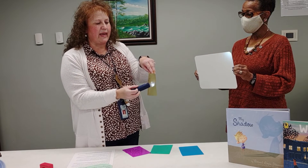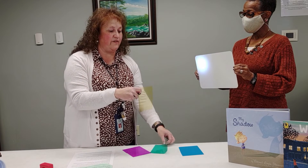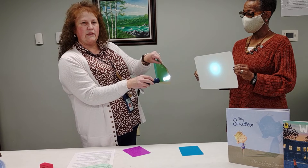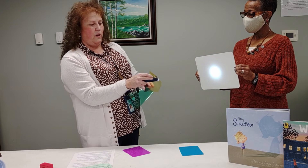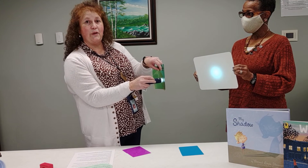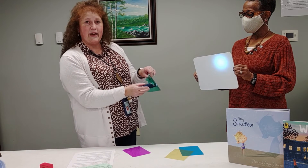What happens if I keep my yellow and put a different color in front of it together? What happens to the colors now, boys and girls? Can you see the difference? Let me do it with the yellow again — I'll put the green in front of it. It changes to a blue. What happens if I move it just to the green? Can you see the green now?